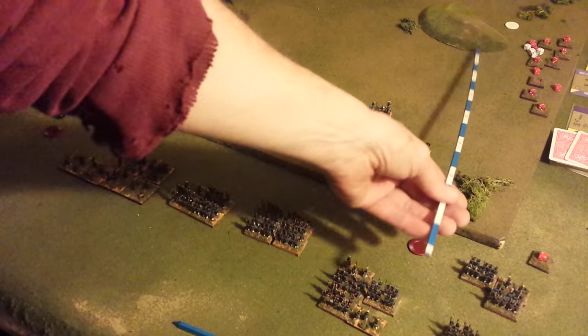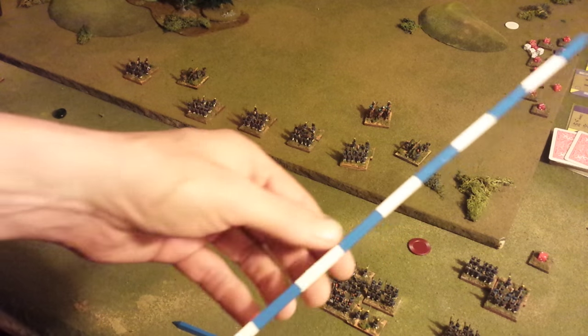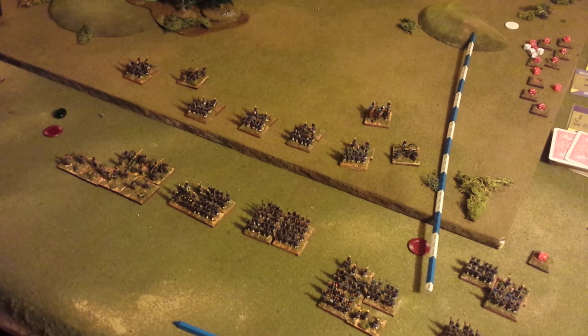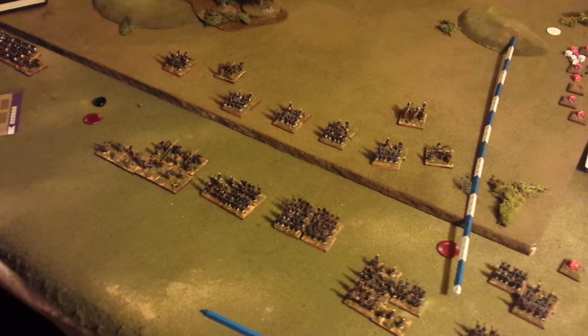Looks great. That's for my smaller games — 3 centimeter base widths, which is what these are for small-sized units. Same size battles.